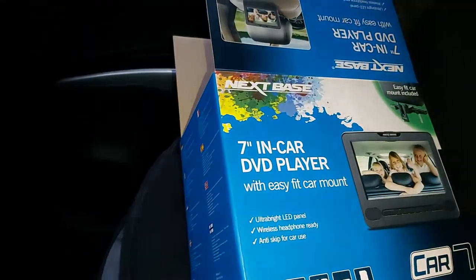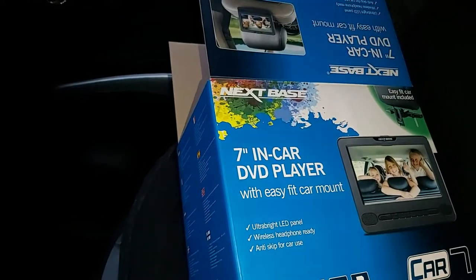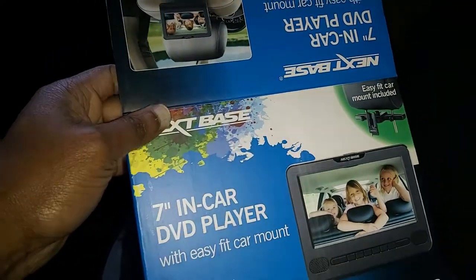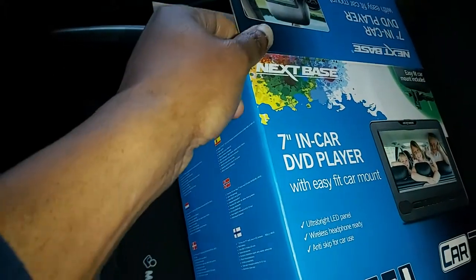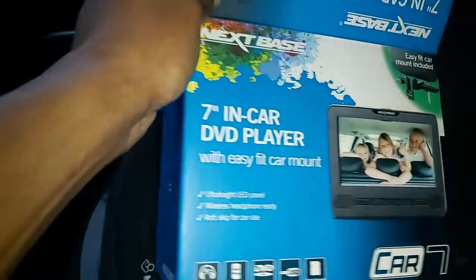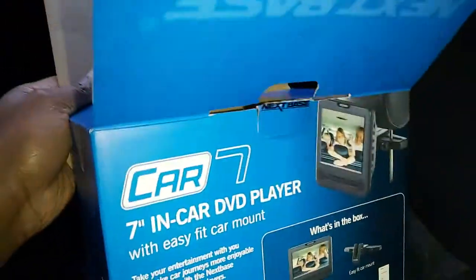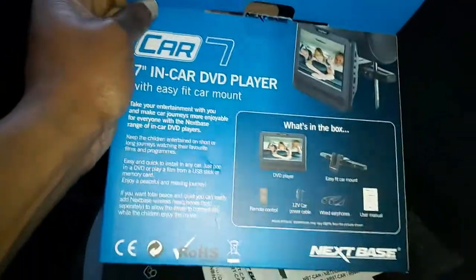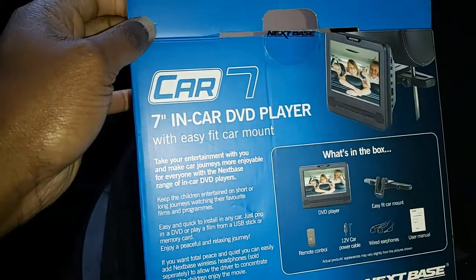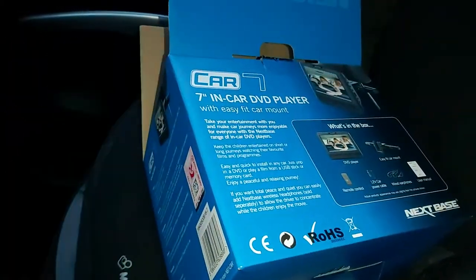Hey guys, welcome to my channel. I just want to do a quick short review on this Nextbase 7-inch in-car DVD player. I chose to get this because I have a super hyperactive 3-year-old who just wouldn't stay still in the car — it doesn't matter if the distance is short or long, he's all over the place, and that can be quite distracting for you as a driver. Also to make it easy on his little sister when she wants to do her own thing.